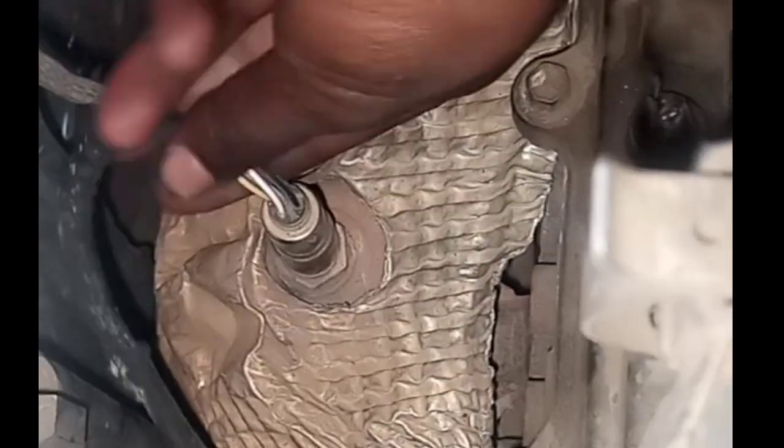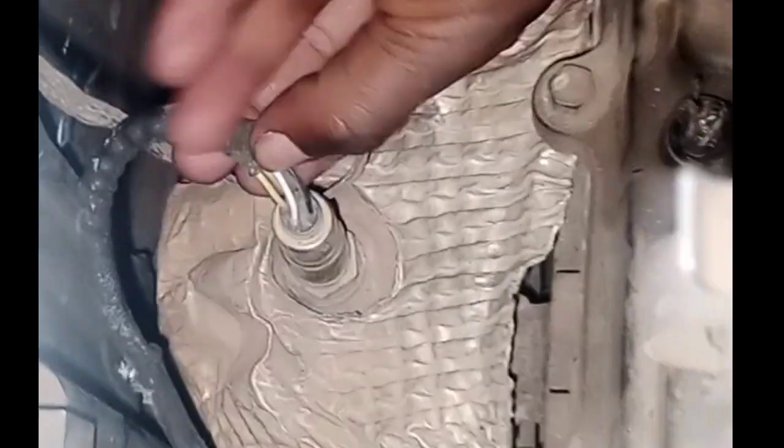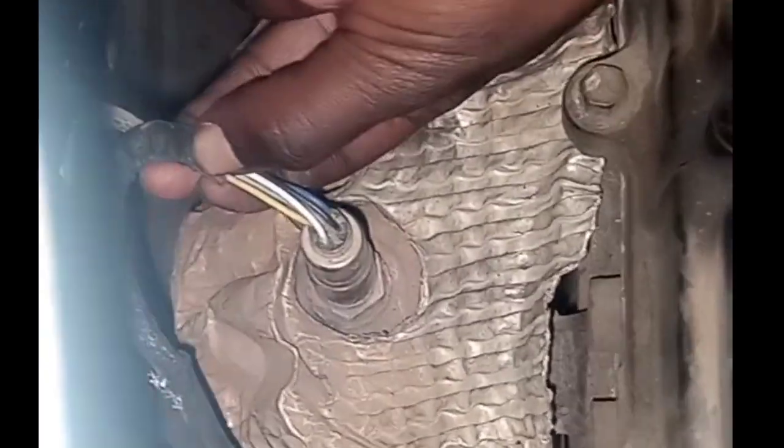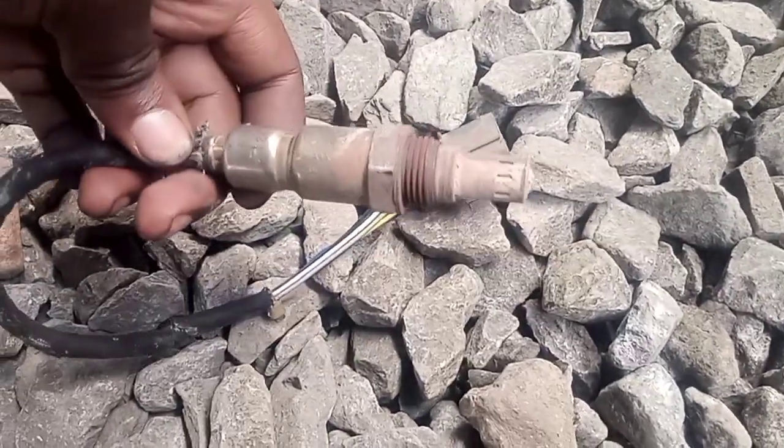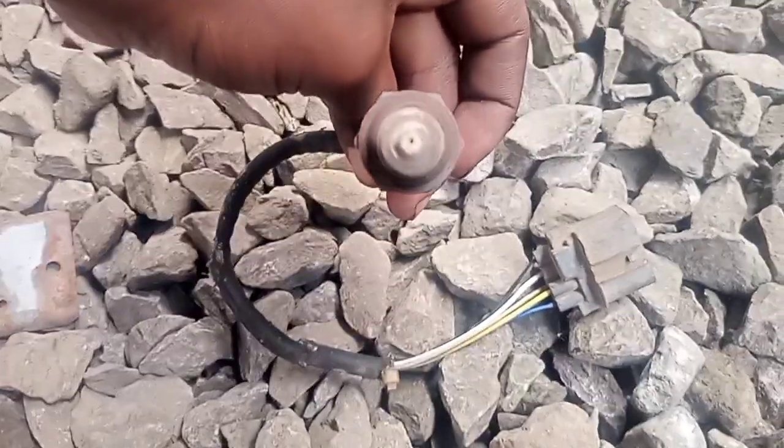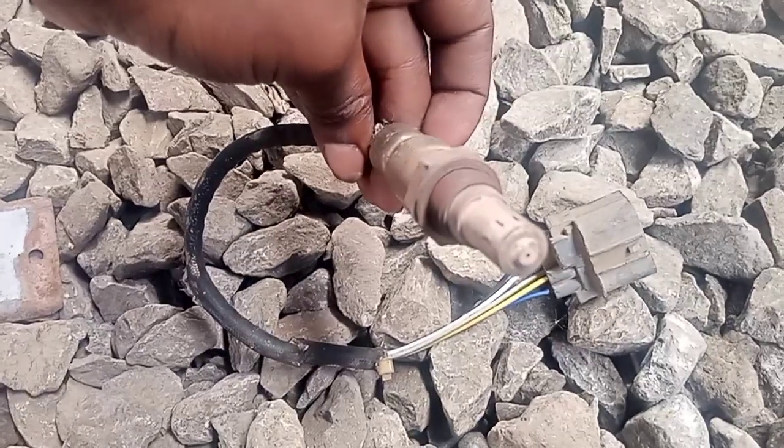Welcome back to Outdoor Insider. Today I'm going to show you how you can improve fuel efficiency on your car. I'm going to remove this oxygen sensor and show you how you clean it so that you can improve the fuel efficiency. This is what we call the oxygen sensor.